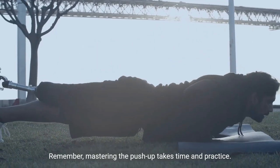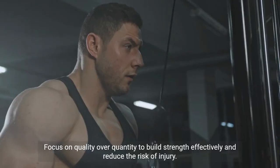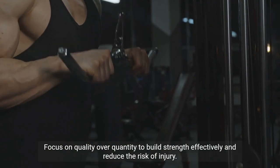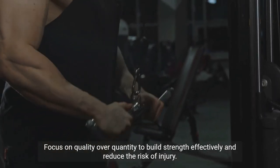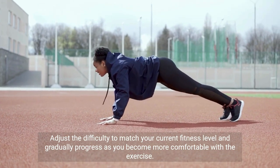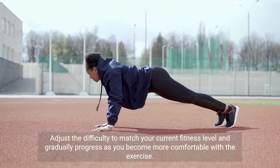Remember, mastering the push-up takes time and practice. Focus on quality over quantity to build strength effectively and reduce the risk of injury. Adjust the difficulty to match your current fitness level and gradually progress as you become more comfortable with the exercise.